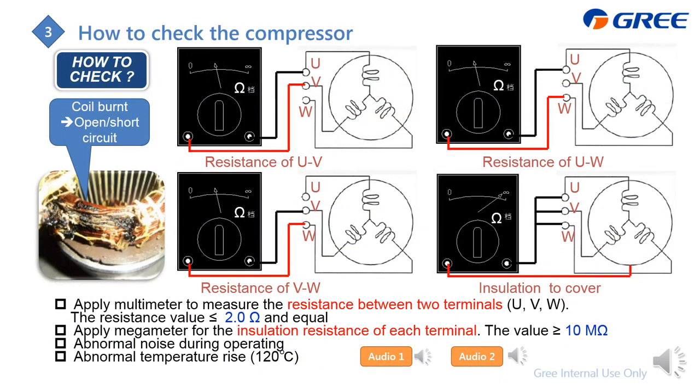For a compressor malfunction, check the inside coil — the UVW windings may have an open circuit or short circuit. Use a multimeter set to ohm and measure U-to-V, U-to-W, and V-to-W. The resistance should be less than 2 ohm. Also check the isolation resistance of each terminal to earth — this value should be more than 10 megaohm. During operation, if you hear abnormal noise, you can also judge a compressor fault. A temperature rise above 120°C anywhere on the compressor also indicates malfunction.